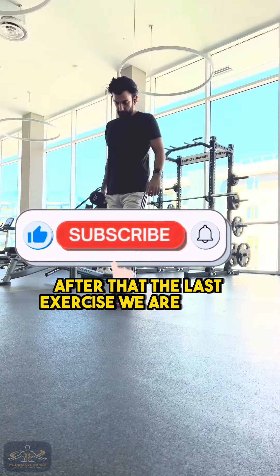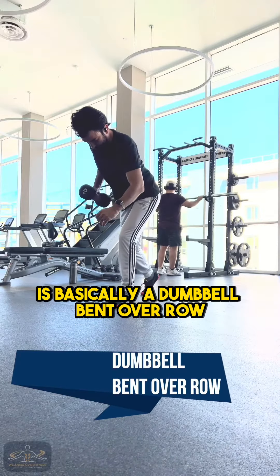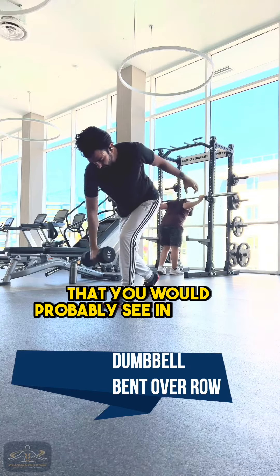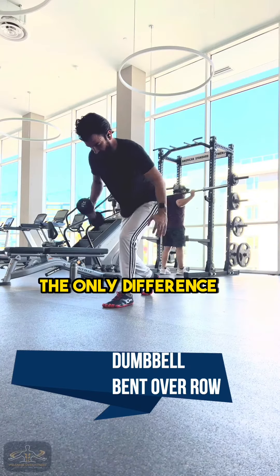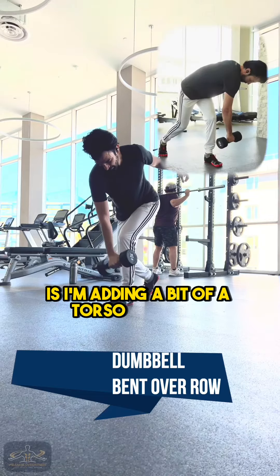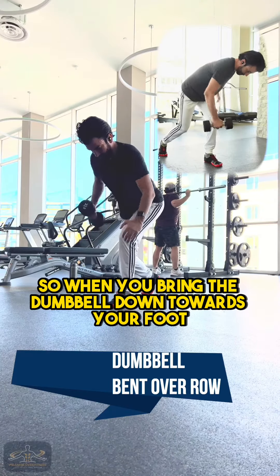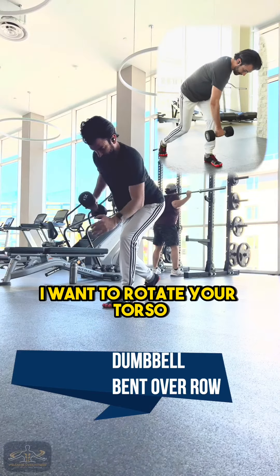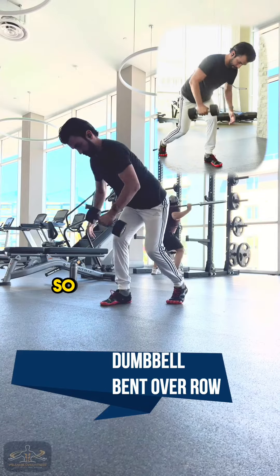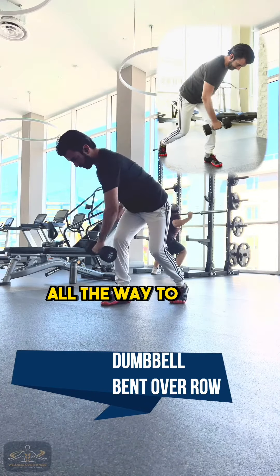The last exercise is basically a dumbbell bent over row. This is a very similar exercise that you'll probably see everyone doing in the gym. The only difference in the version I'm showing you is I'm adding a bit of torso rotation. When you bring the dumbbell down towards your foot, I want you to rotate your torso as much as you can with control, so you feel a good stretch from your opposite glute all the way to your lats.